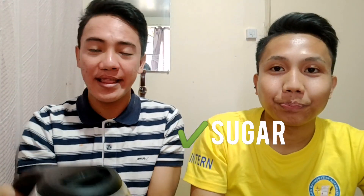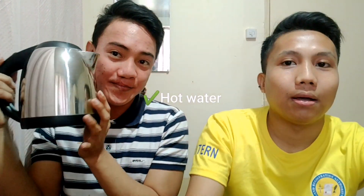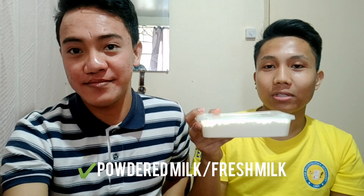So the most important ingredient is coffee — kahit anong brand ang meron kayo sa bahay. Then sugar, then hot water. Powdered milk — mas prefer namin yung powdered milk kesa fresh milk kasi mas masarap. Yun yung nandito lang. Mga gamitin natin: mga baso, a bowl, and a spoon.